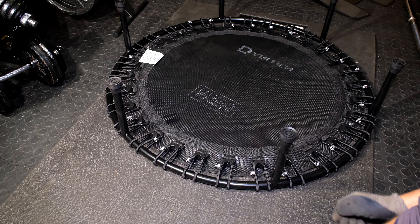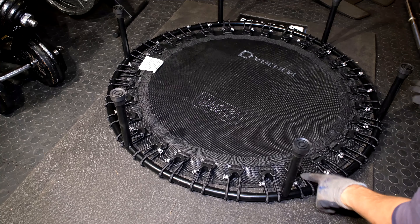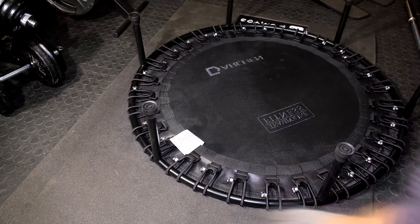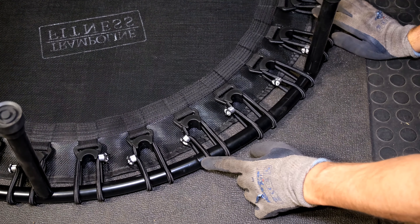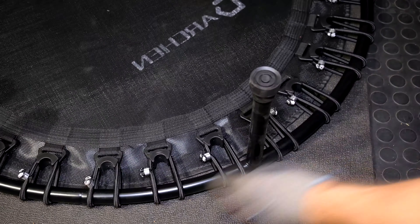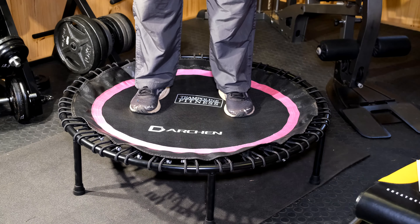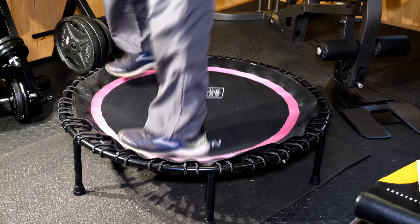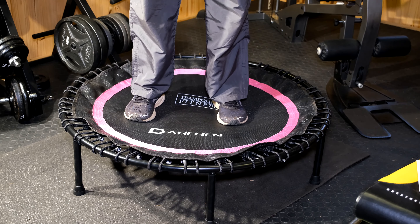Now do your final check — make sure everything is tight, check that you haven't skipped any of these bungees. Make sure the half-moon frames are fastened into each other. Quickly do a burn-in test. You are now ready to use your rebounder.